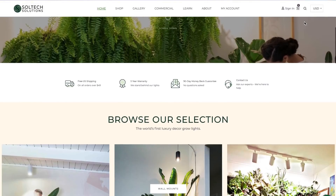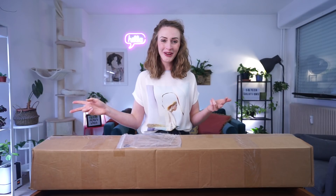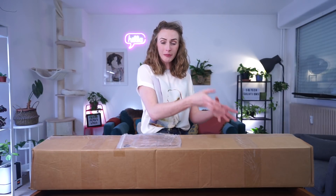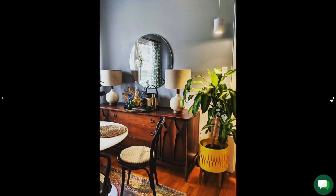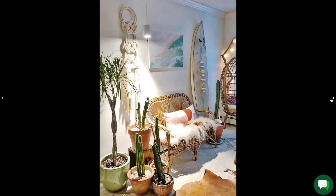Soltech Solutions is a company that produces luxury plant lighting. They design lights that don't give off that grow-light vibe. Their focus is on creating lights that are, of course, meant for plants, but look more elegant and add a touch of style to your home — which is something I find very appealing.